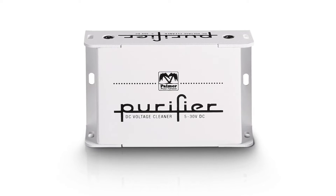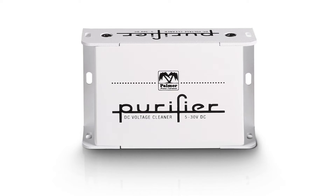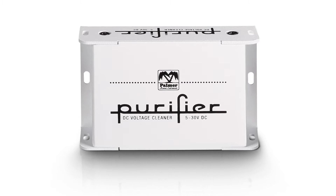We have a really nice little product which I personally like a lot — it's one of my favorites. It's called the Purifier. As you might know, Palmer is very well known for its DI boxes and line isolators.